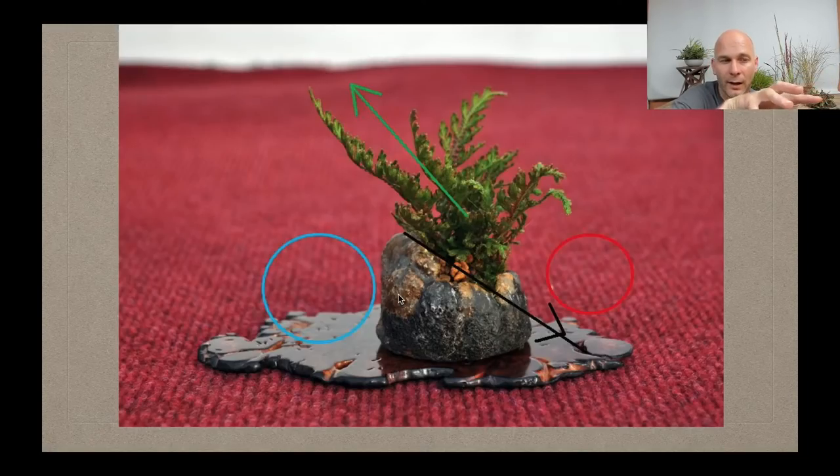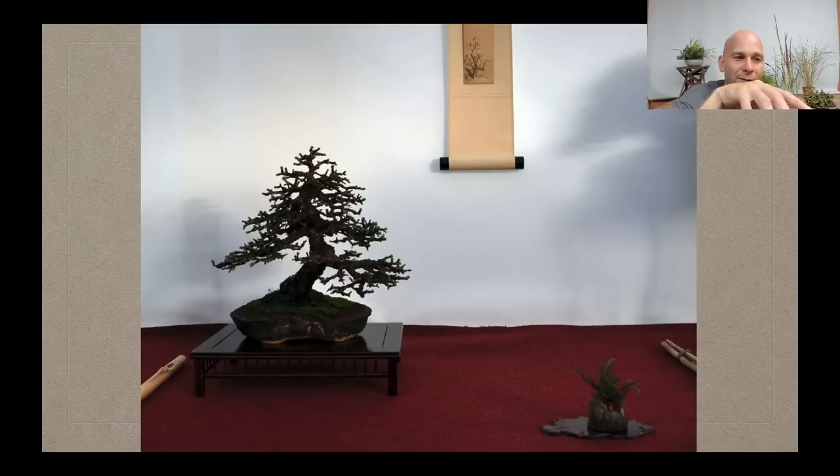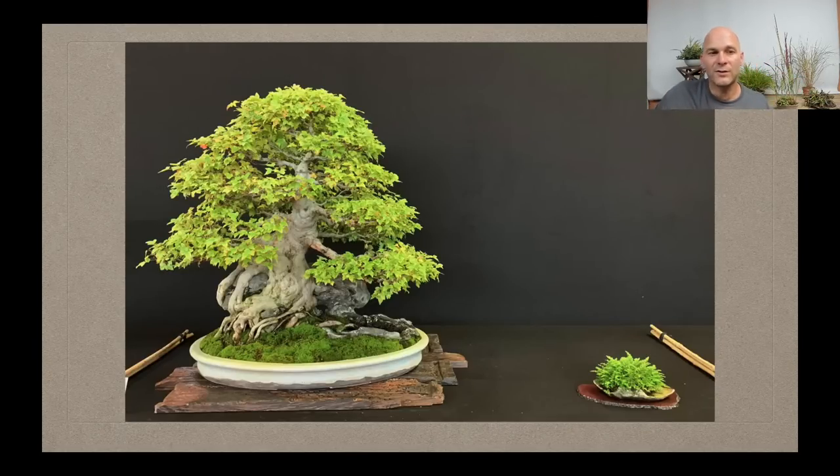It seems like very minor points, but this is where you can really make or break a bonsai display. It's not simply putting down any old accent — really paying attention to the spaces within the display, really giving careful consideration to all these points makes the difference between a good display and an excellent display that shows artistic thought.